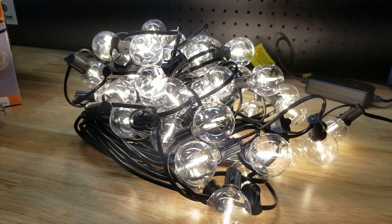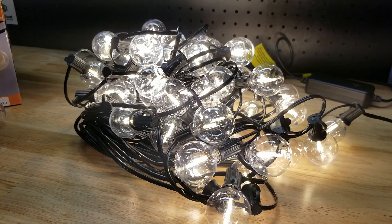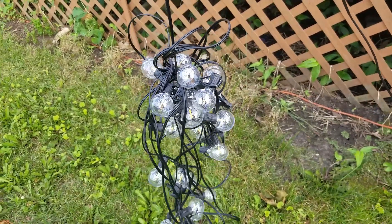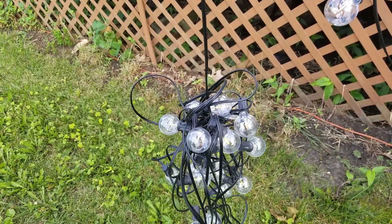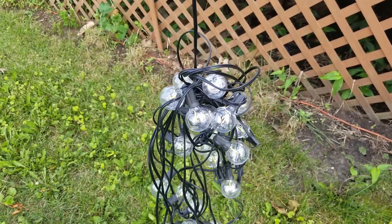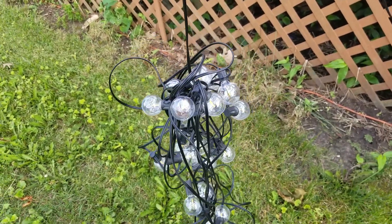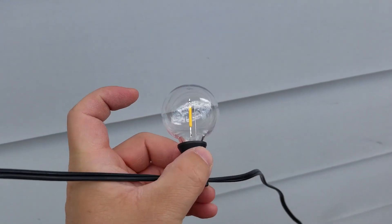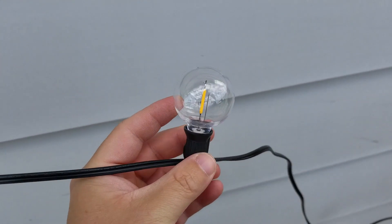For our test we're going to hook them up on the deck. I must point out that untangling the mess of wires is the least amount of fun I've had in years. We're chugging along — got the bulbs all strung up. It's also worth noting the bulbs are plastic, not glass, so you don't have to worry about that.